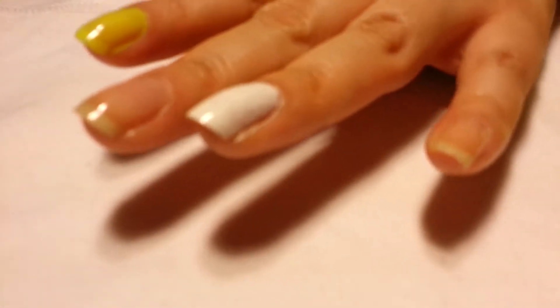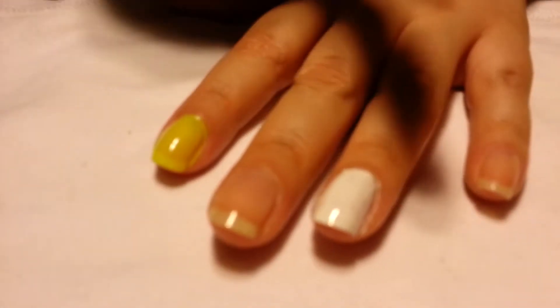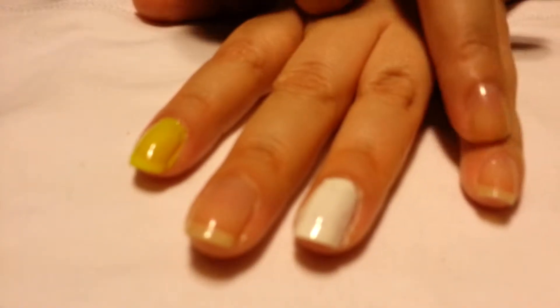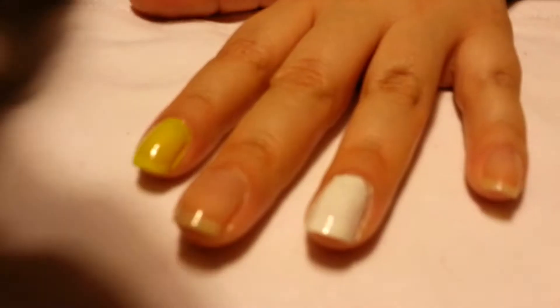The white base is supposed to intensify the color, so I said, well, I have just that — I have white nail polish. So I got my white nail polish and on this nail I put a coat. Underneath my nail polish, on the bare nails, I have Nail Envy by OPI.